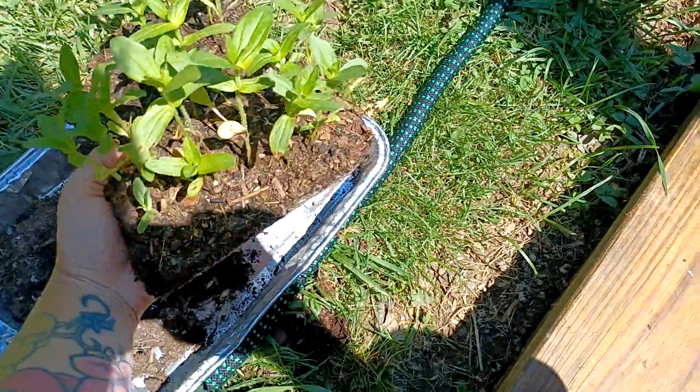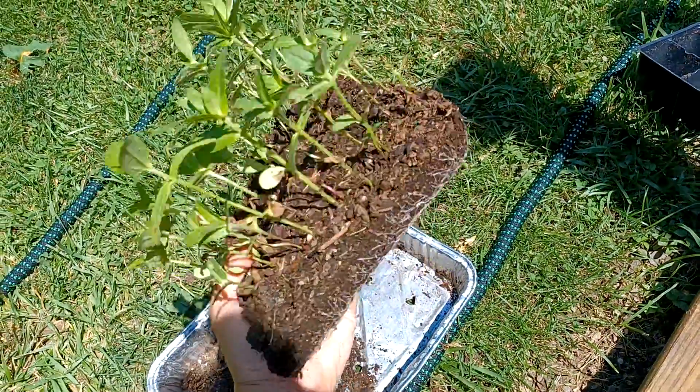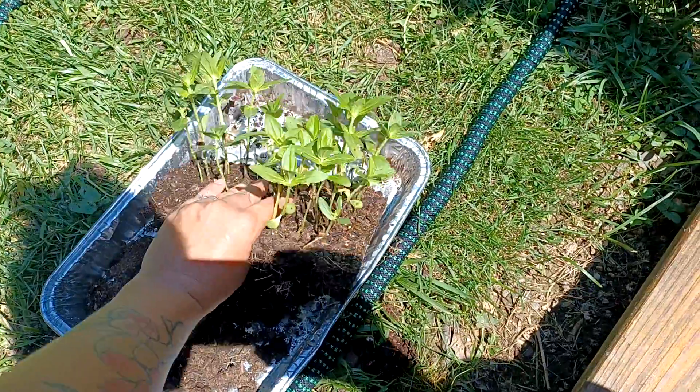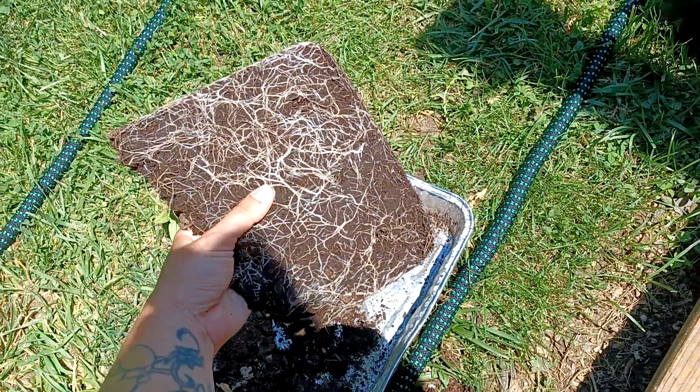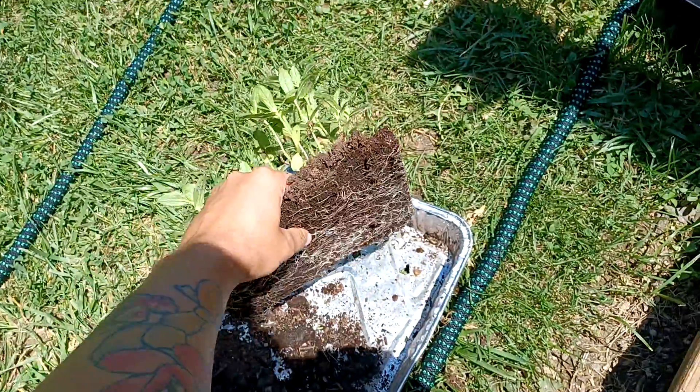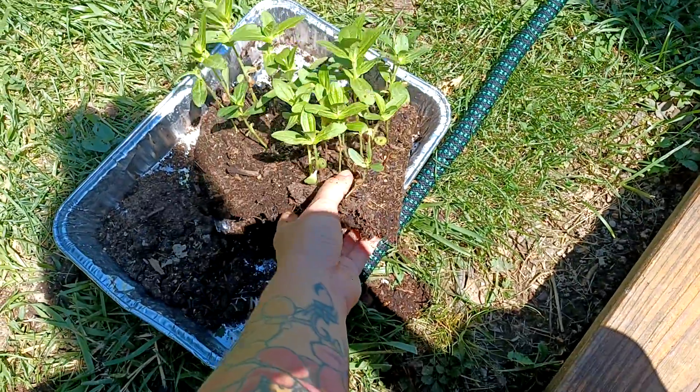As you can see, they come out just like a giant brownie would. You can see the nice root system that formed on the bottom. And so yeah, I'll just be breaking these guys apart.